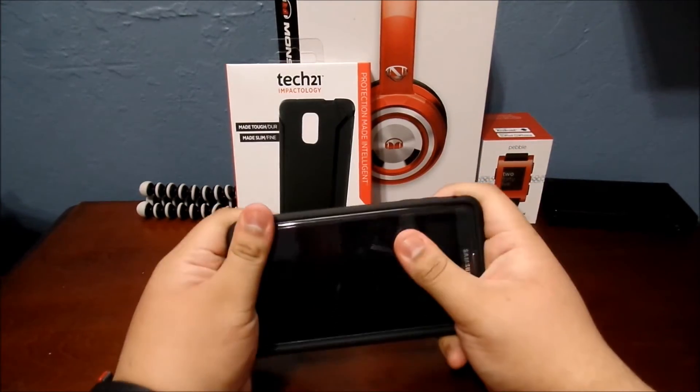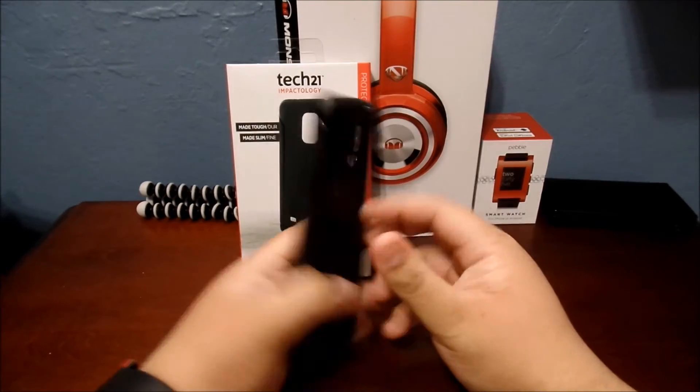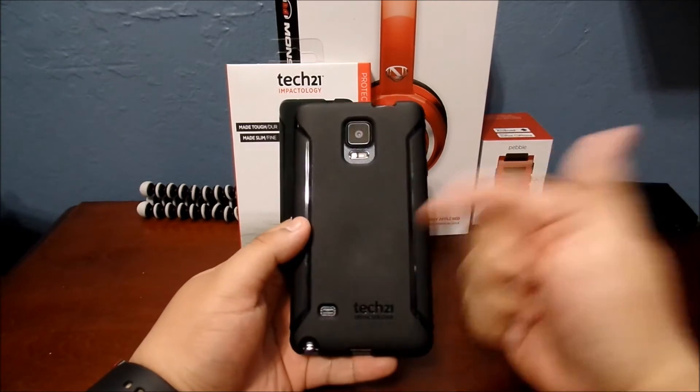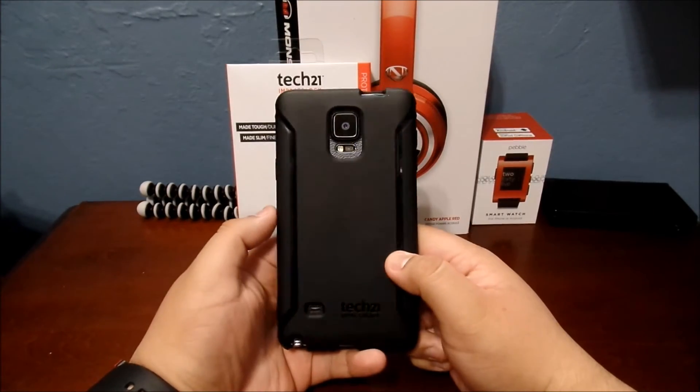So yeah guys, I definitely recommend this case. If you guys have any questions please leave them in the comments, but you guys should really check this case out. I'd pick it up if I were you.